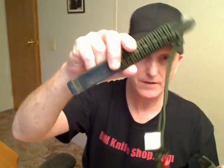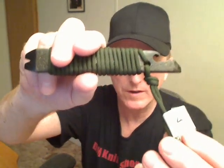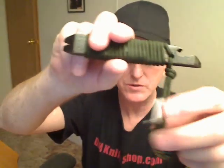Number four is another short couboutin style pry bar, five and three-quarter inches long — while number three is eight and a half inches long. They're each about an inch wide. Number four is five and three-quarter inches long.